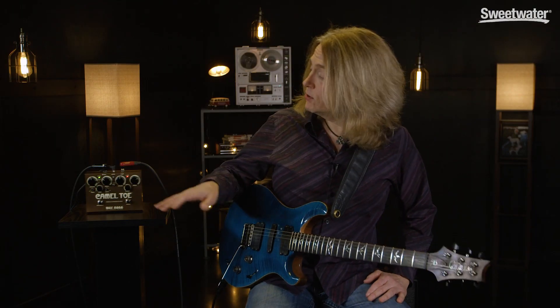Thanks for checking out the Camel Toad Triple Overdrive Mark II with me. If you've got any questions about this or any other WayHuge product, make sure to contact your Sweetwater sales engineer, or you can check us out online at Sweetwater.com.